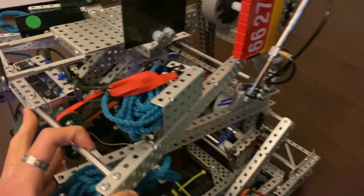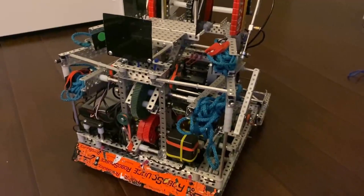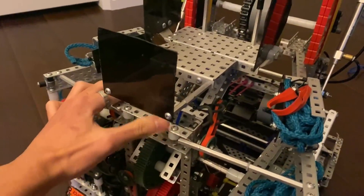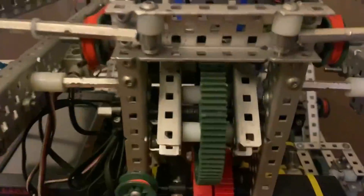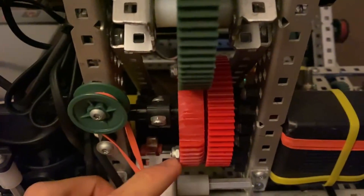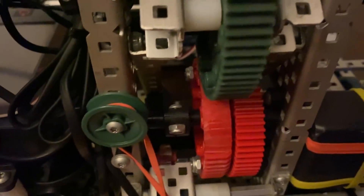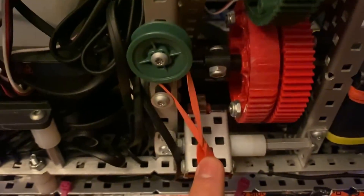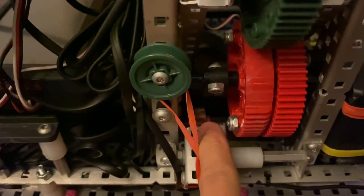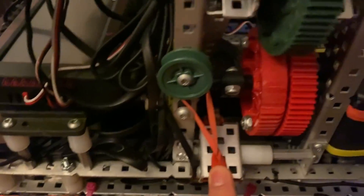We had a flywheel in the summer but we ended up taking a catapult as our V2 to our first comp. Some of the main features are the catapult itself — here's the gearbox for it. It was an 84 to 60 slip; we should have probably made this a 36 but we didn't really know what we were doing. Here's the ratchet — it was on a six tooth sprocket, which again we should have made into an actual gear.